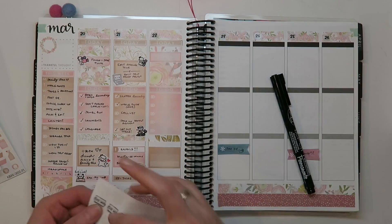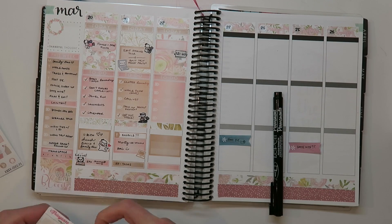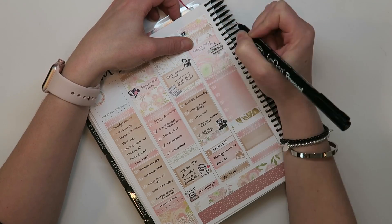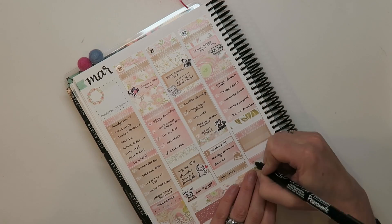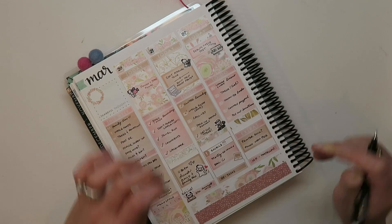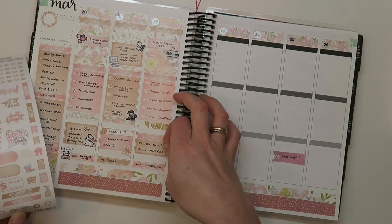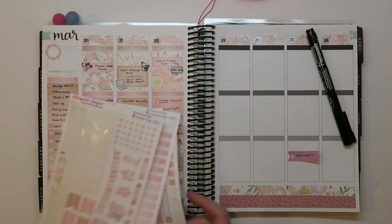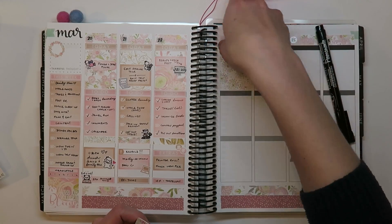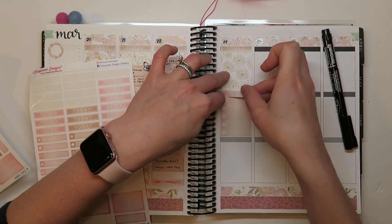I use the vertical spread — it's my favorite. I use the horizontal spread for journaling, and I'm hoping to have a video about how I use my horizontal Erin Condren Life Planner — I actually have two of them — for journaling next week on Pretty Neat Living, my main channel, which I'll link below. I prefer the vertical spread for planning; I've used it for years now, maybe my third or fourth year. The format works for me and I feel comfortable in it.